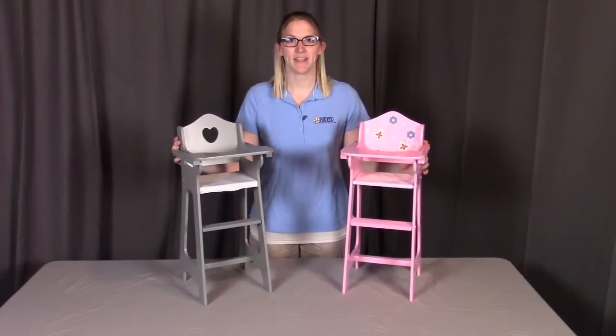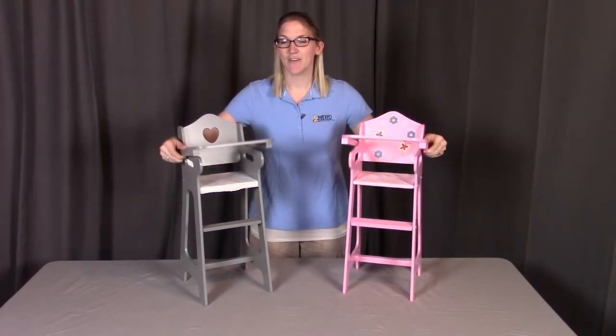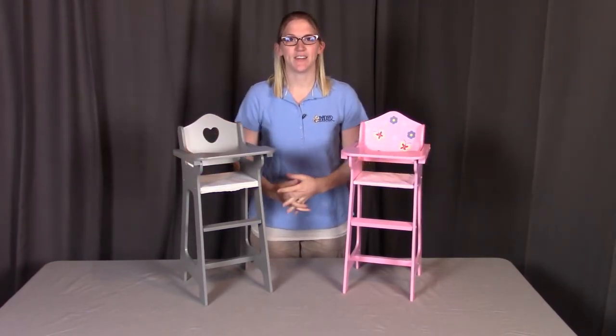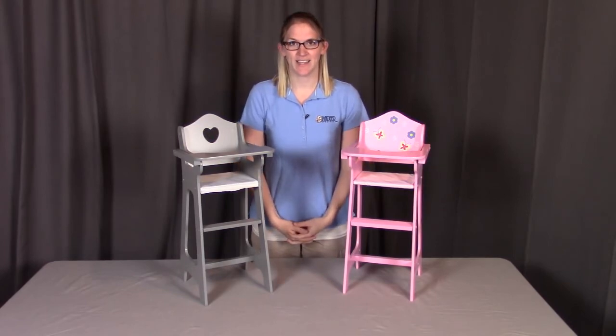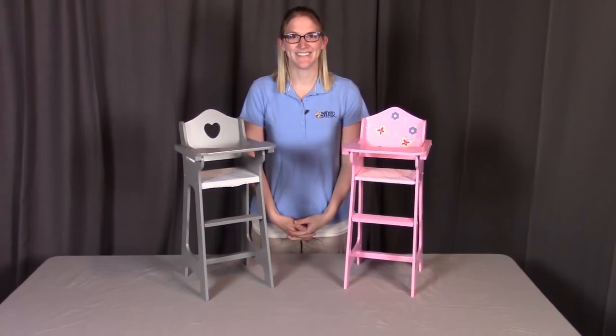We've completed the assembly for the doll high chair — all set for your doll to enjoy. If you have any questions or concerns, at the end of the instructional video you'll find the contact information. Badger Basket thanks you for watching. Have a great day. Bye.